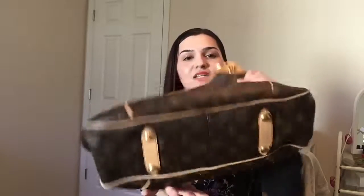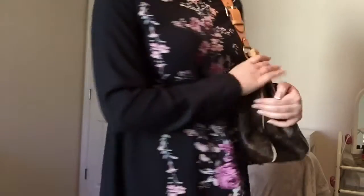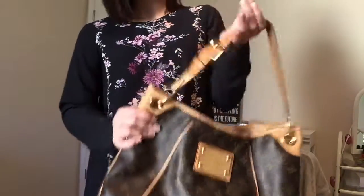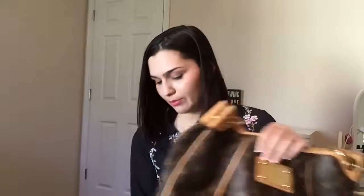Next is the Galliera — I believe that's how you say it — and this bag is discontinued as well, though you can still find these Louis Vuitton items online. I love the feet on it and I just love this bag. I feel like it's so classy — just such a cool looking bag. I love the shape of it, and I love the adjustable strap. This is in the monogram print, and I believe it's the PM size.